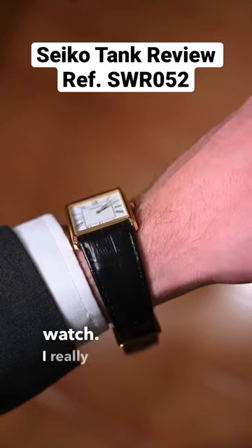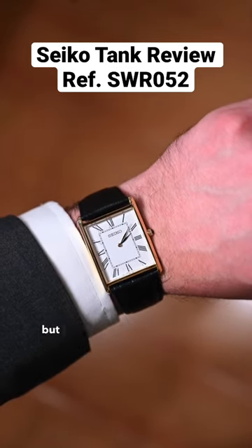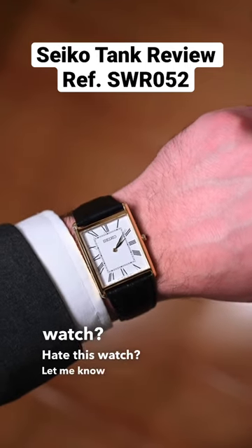Overall, I really like this watch. I really think it captures the look of the Cartier tank for an affordable price, but I want to know what you guys think. Do you like this watch? Hate this watch? Let me know below.